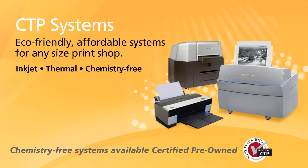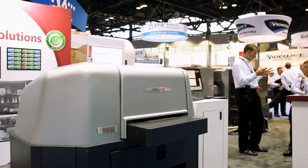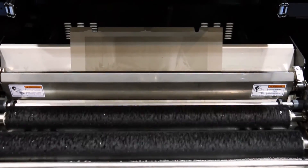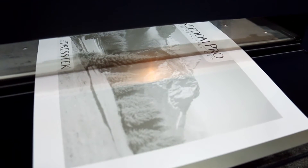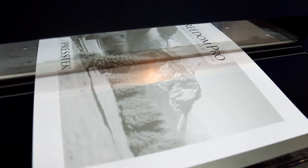For the commercial printer who has a conventional offset press in their shop, we have the Vector FL-52 chemistry-free plate making system. This system thermally images plates very quickly, and once imaged, the plates are rinsed in an internal water bath. The plates exit and are ready to hang on press. We offer two-page and four-page chemistry-free plate making systems, both certified pre-owned, and an excellent value for high-resolution metal plate making.